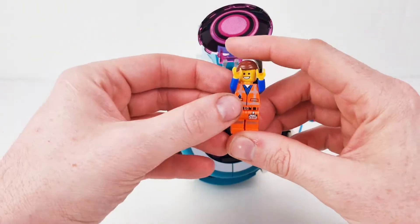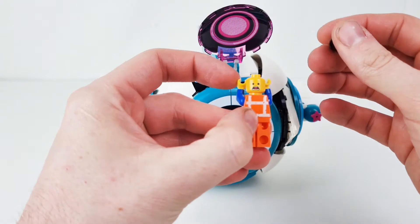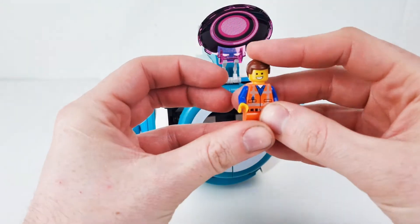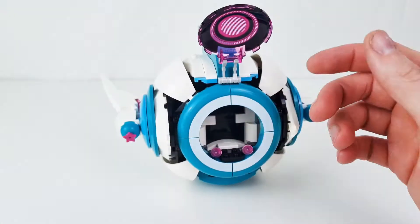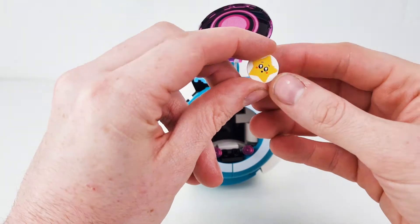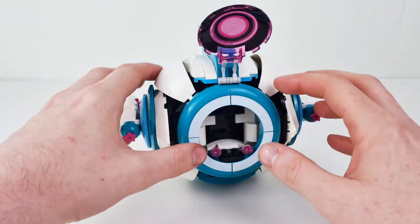You also get Emmet in the set, because what would a LEGO Movie 2 set be without an Emmet? We've got the scaredy face on that side and the happy face on that side. That's an Emmet. You also get some little tiles — some little star tiles. More about that later on, but you do get some spare star tiles.